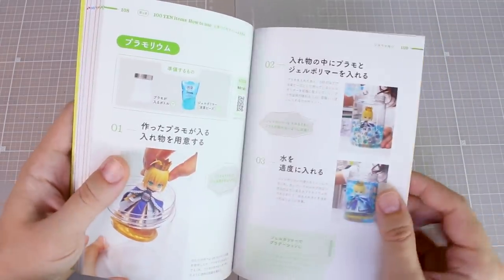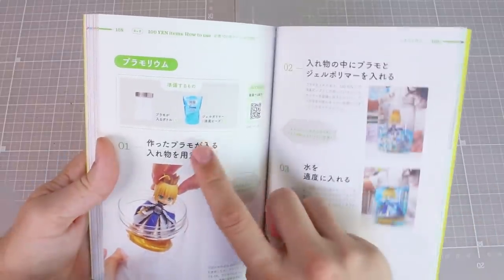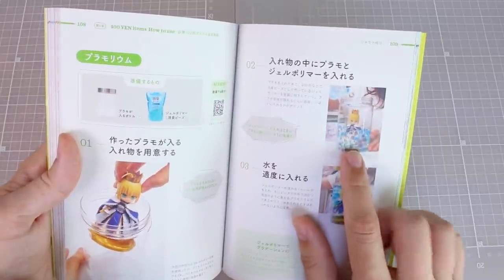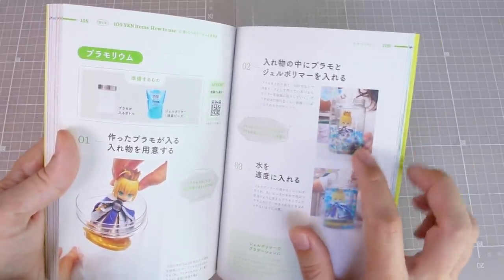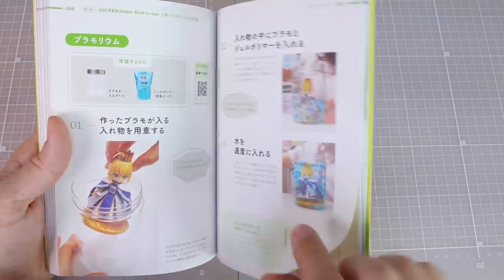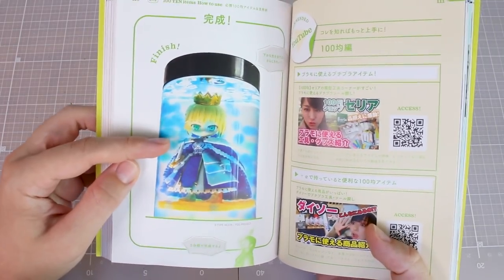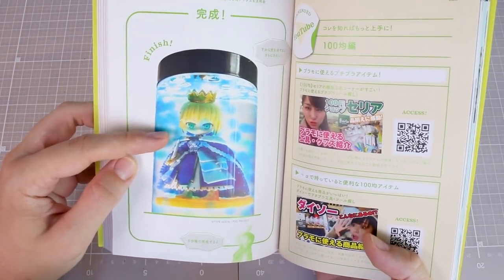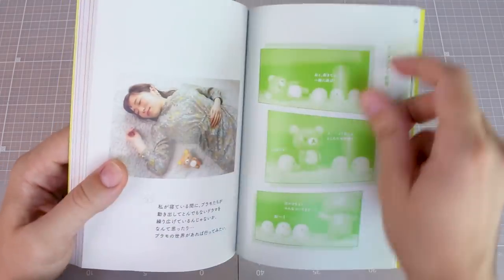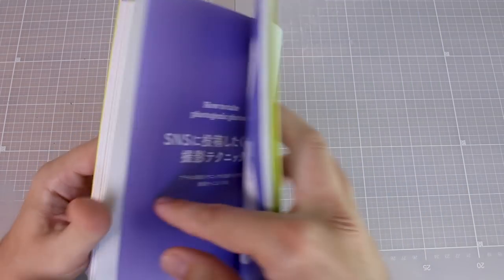There are also these sort of clear gel balls that she pours into a container — apparently you add water and they melt into something that looks like a water effect. I've never really seen that done before, but it looks interesting. Then there are some YouTube links, and we've got one chapter left: how to make photogenic photos, essentially how to take photos for social media.